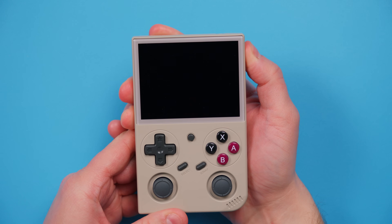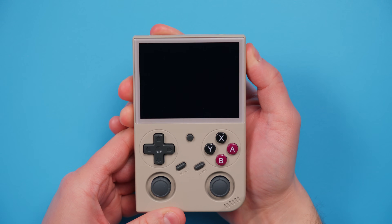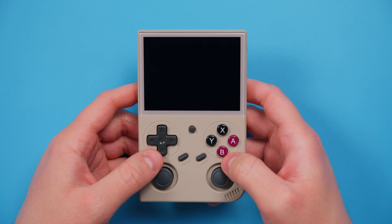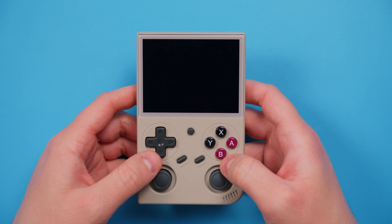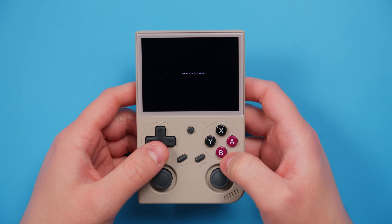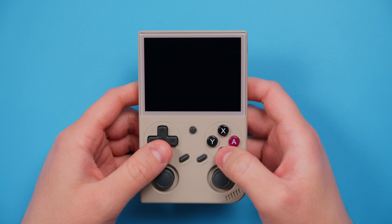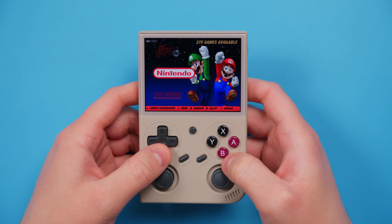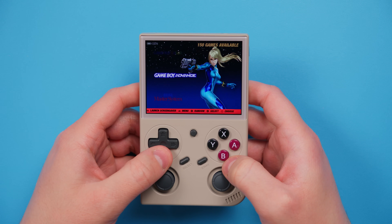Once you've moved everything over, safely eject and put your SD card back into the powered-off device. For dual card users, the operating system card must be in slot TF1 to boot up properly, and your slot TF2 is your games card. Turn on the device and you should see all of your games set up and ready to go.